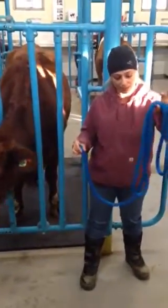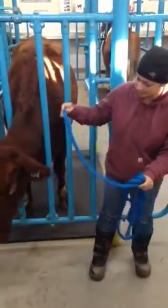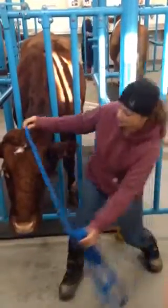First, I'm going to construct a halter out of raw four-strand rope. The first thing I'm going to do is measure. So I measure from nose to hole, and I double that.